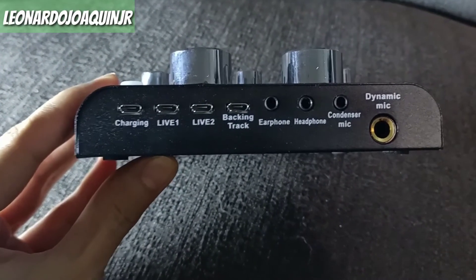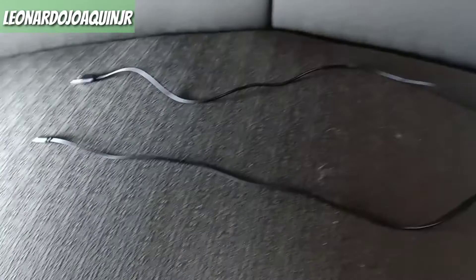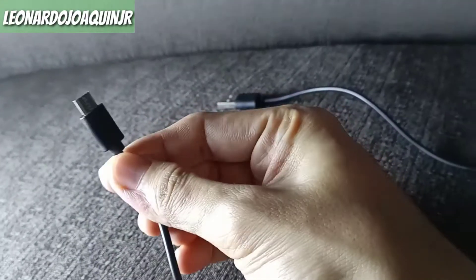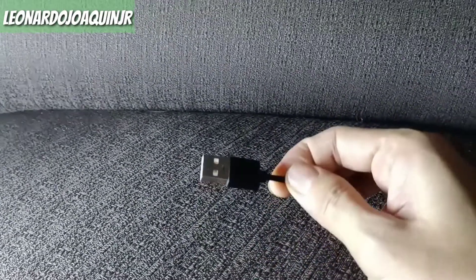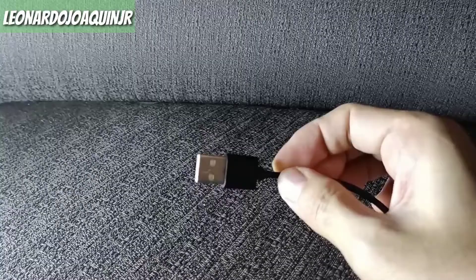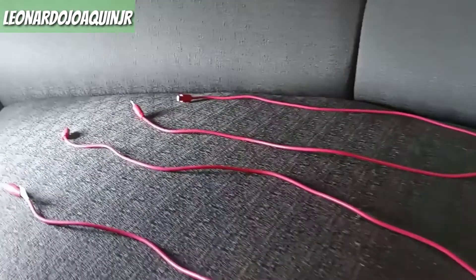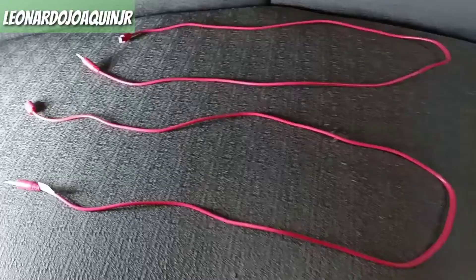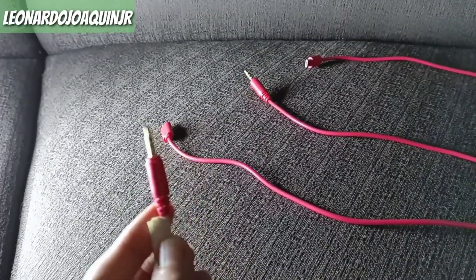And it has a charging port, Live 1, Live 2, backtracking, earphone, headphone, condenser mic, and dynamic mic ports. And of course, Queens, it already comes with a free wire for the charger. Look at its other side — that's the one you connect to the V8 itself. This one connects to your phone charger adapter, Queens. And here's another free cord — this one you'll use for your Live 1, Live 2, and backtracking ports.